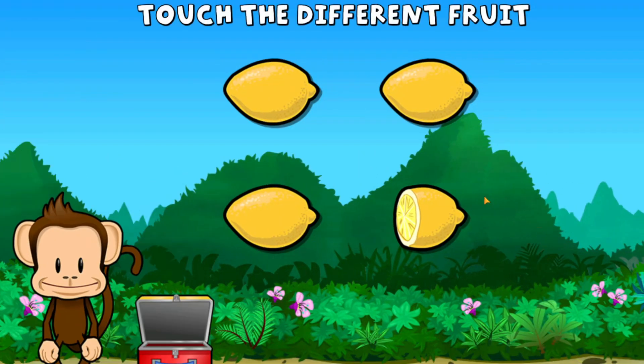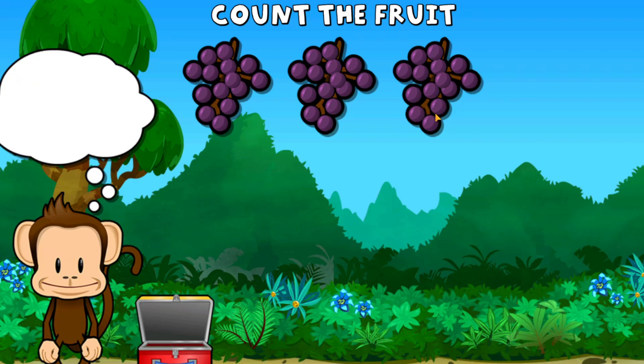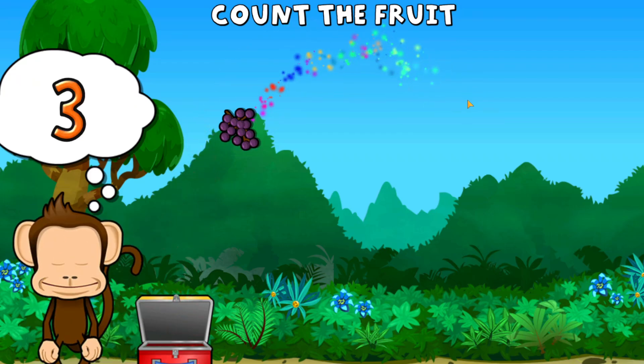One of these fruits is not the same. Touch the one that's different. You did it! This monkey wants three grapes. One, two, three grapes. Way to go!